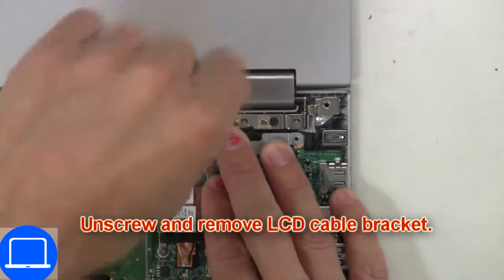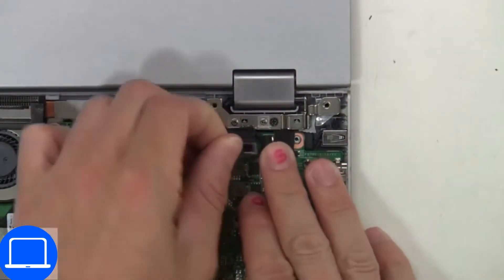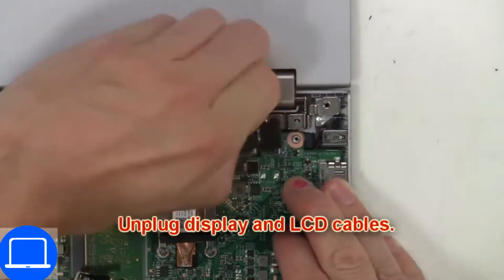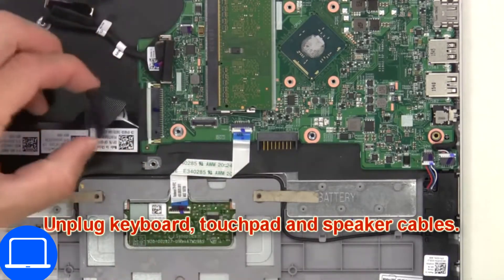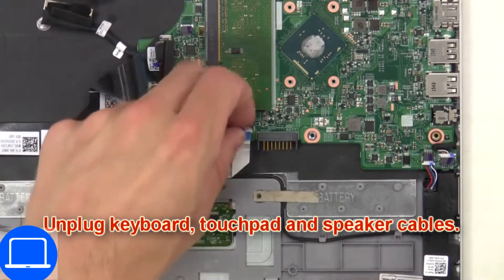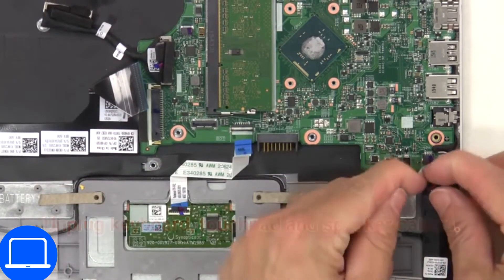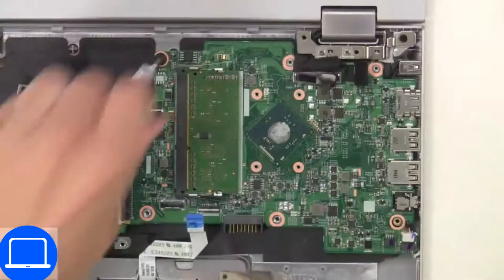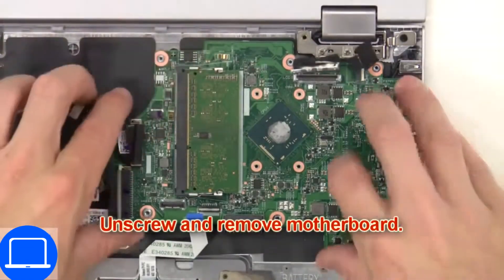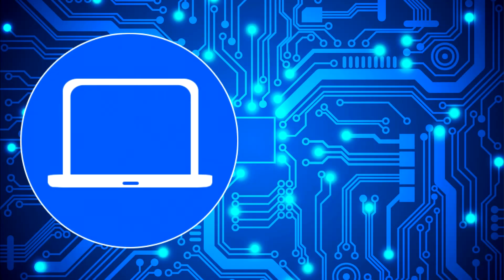Then disconnect the display cable. Now disconnect the motherboard cables. Next disconnect the DC jack. Now unscrew and remove the motherboard.